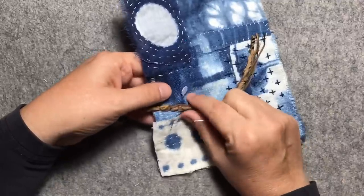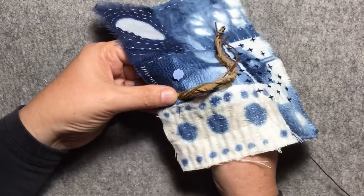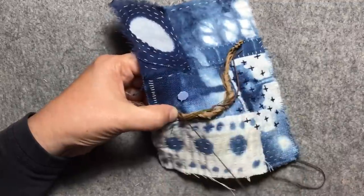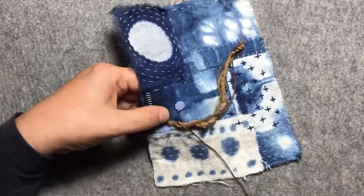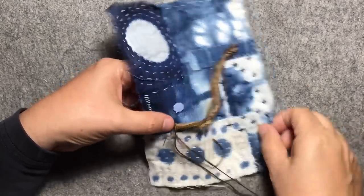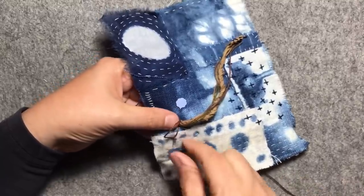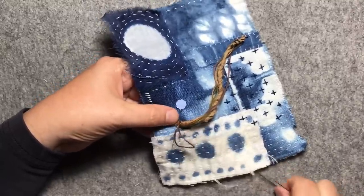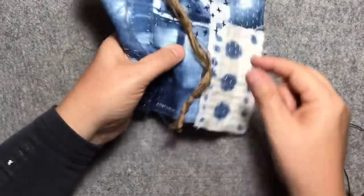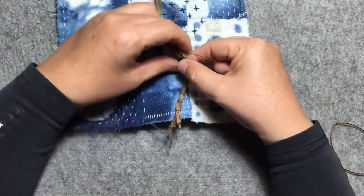There are quite a few people using them - I just find it to be a good surface. I like the chunkiness of this branch, it's quite thick. So I can take that pin out now because I've got it locked into place with my first few couching stitches.